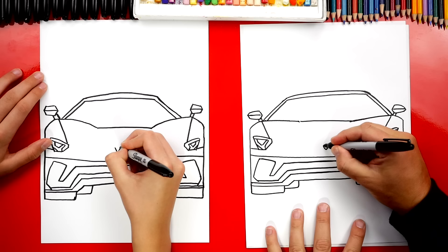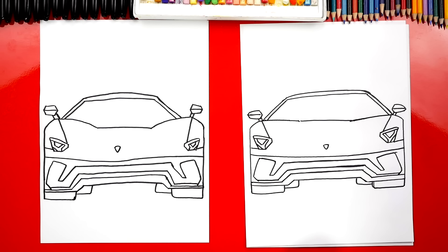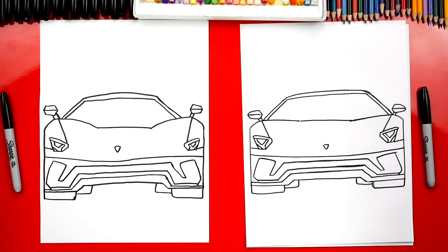We did it! We finished drawing our Lamborghini. It looks really cool — but it's going to look even better once we color it. This part we're going to fast forward, but at the end you guys can pause the video to match the same coloring.